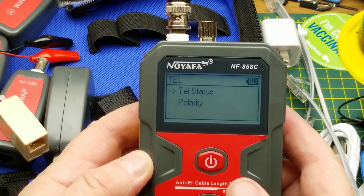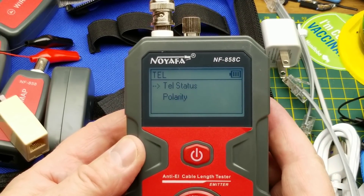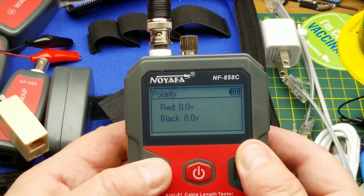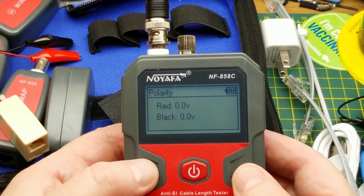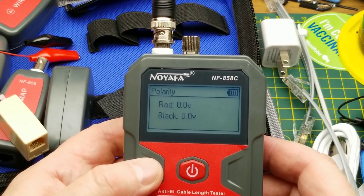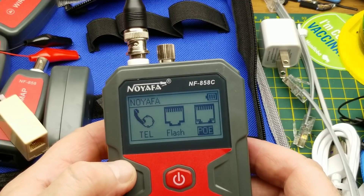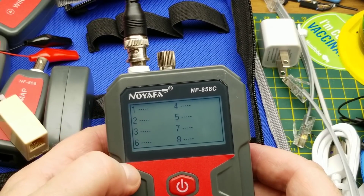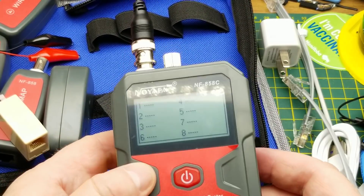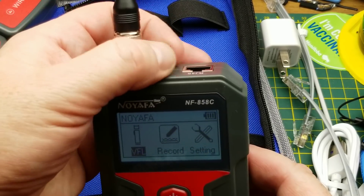In telephone mode it gives you the status of the line — I don't have a landline here so I can't test it, but it should say on-hook, off-hook, or ringing, and it will tell you the polarity and voltage, which would typically be in the 40 to 50 volt range for a normal off-hook telephone. For VFL — the visual fault locator — that's a fiber connector underneath. There's also a record function for wire mapping.